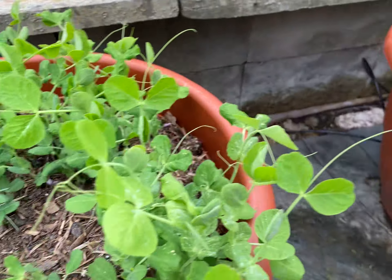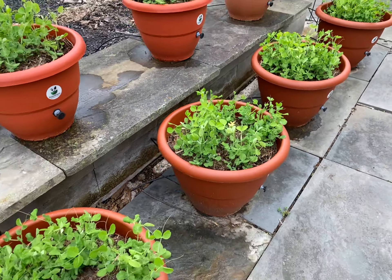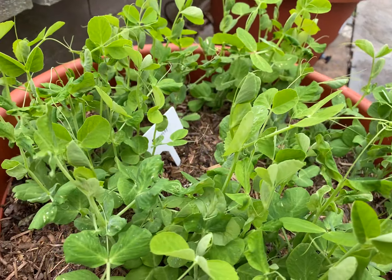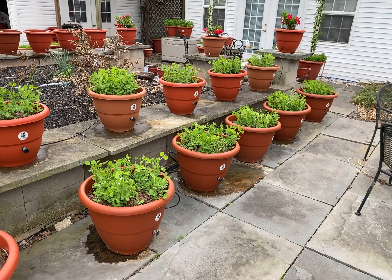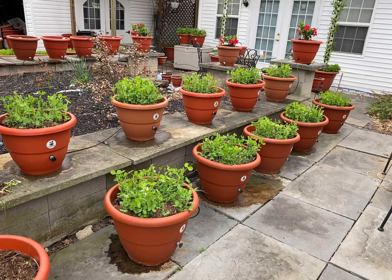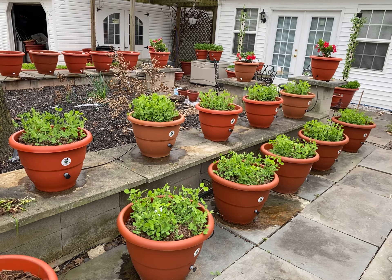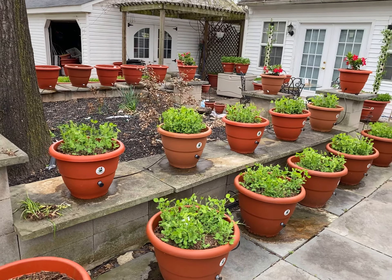Now we're getting into this plant stage. The normal growth cycle of a sweet pea — you're looking at about 11 weeks. I would say we're at the fourth to fifth week right now, so we still have some more growth to come.